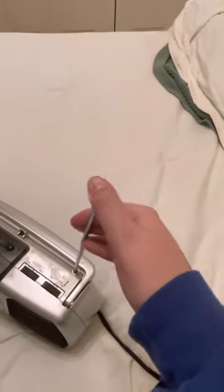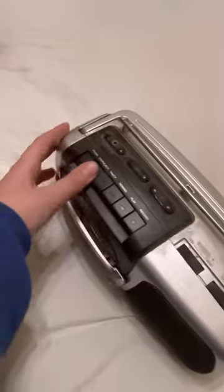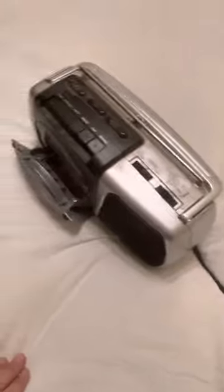We're gonna eject the tape. Say goodbye to Jimmy Buffett 'Off to See the Lizard.' Yes or no — which one would y'all choose? Definitely no. Put it back in — this is my outro. Jimmy Buffett 'Off to See the Lizard' is my outro, put it in.